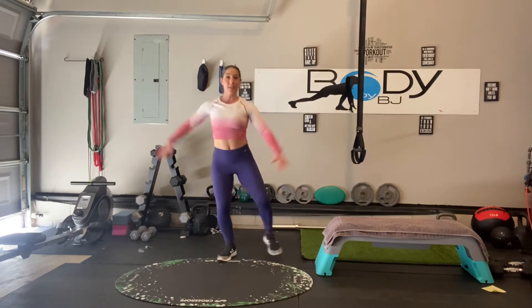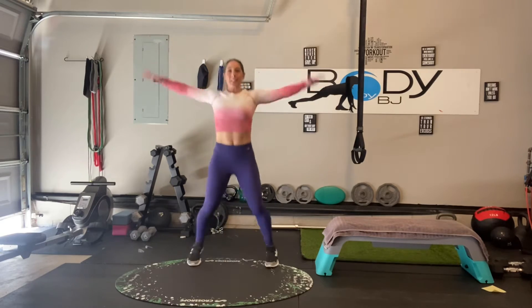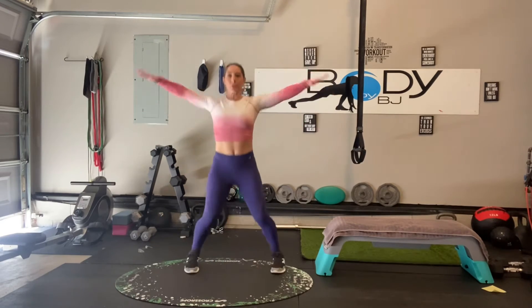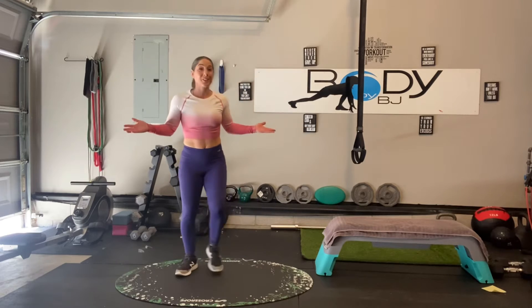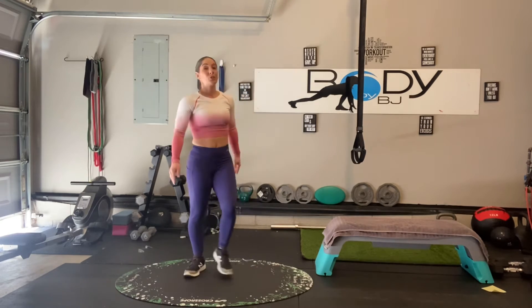Remember, if you need to modify, you modify, but you keep that pace up. Keep going, knees are soft, core is engaged, arms have a purpose — up and down, make sure they're controlled. Side to side. Round one is done, you guys. We have two more rounds.